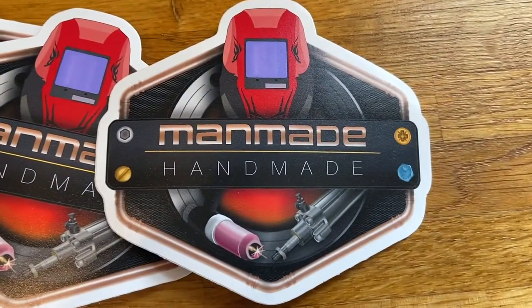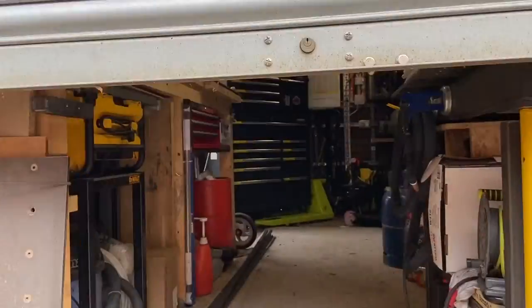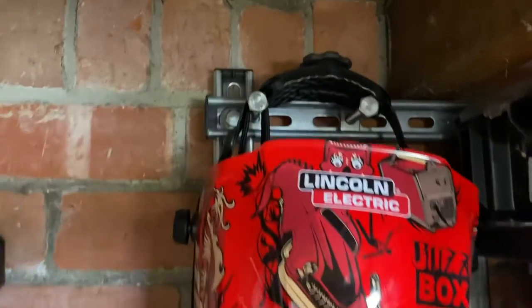Hi folks, welcome back to the Man-Made Handmade channel. This video is for anyone wanting to get organized in the garage, workshop, or utility room. Today we're going to be talking about channel strut, or uni strut as it's otherwise known. We're going to discuss what it is, how it works, and how it's helped me to get organized and tidy in my workshop. Let's take a look.